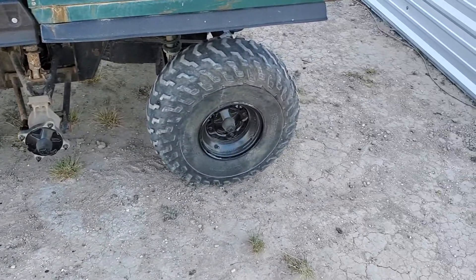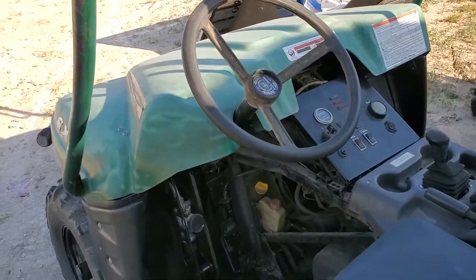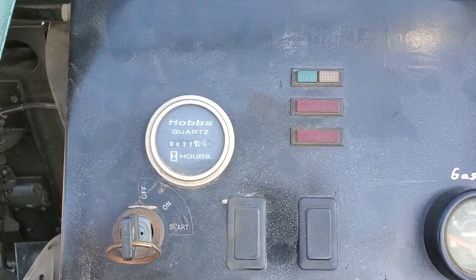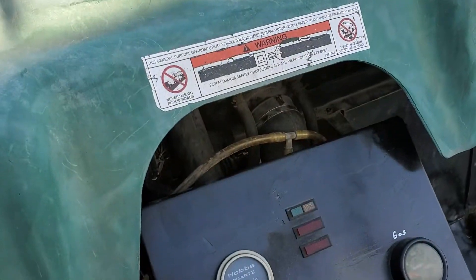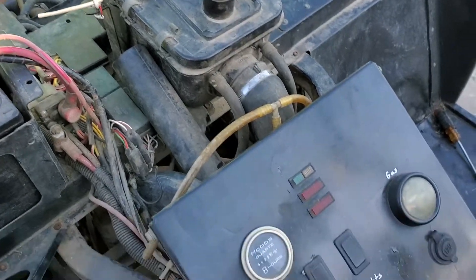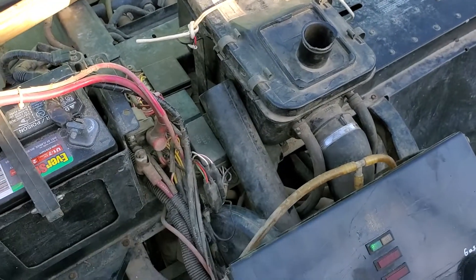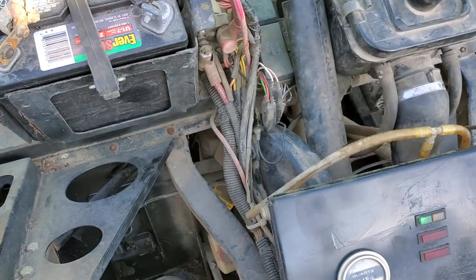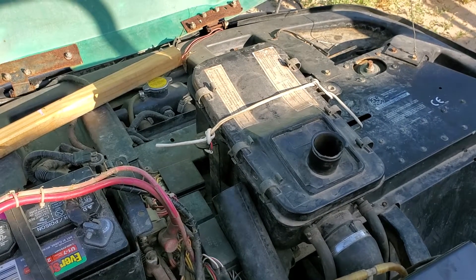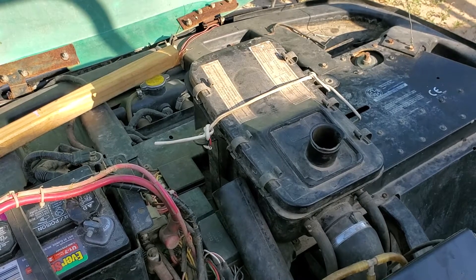It happens to have a problem — let me show you. It's bogging on high RPMs. It only has 500 hours. That's neutral — look at that. It turns on right away, but the problem is when you accelerate, you press the pedal, it goes, but it kind of bogs — it loses power. It bogs, it loses power, starts to bog and you can't go any farther than 10-15 miles per hour.